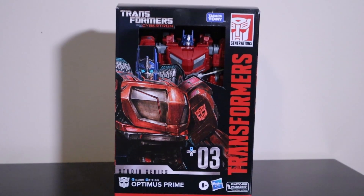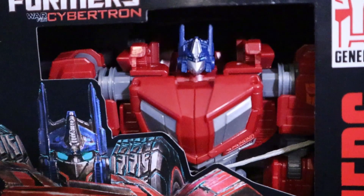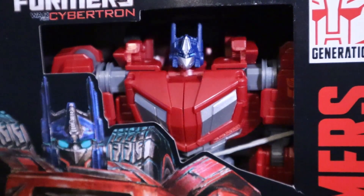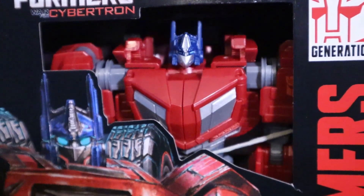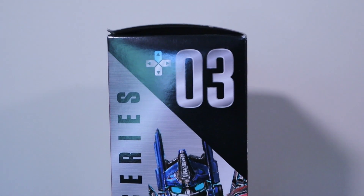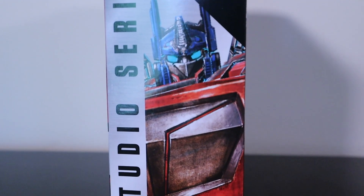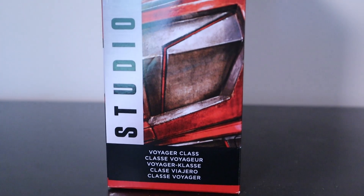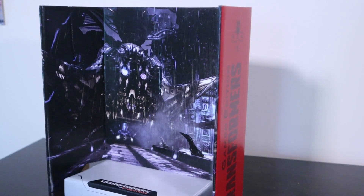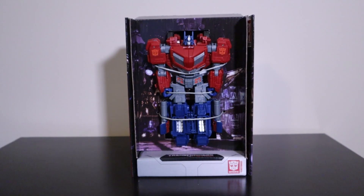Starting with the packaging, Prime comes in the typical plastic-free packaging Hasbro uses nowadays, which looks nice. I did have a personal concern that one of his accessories might be missing since you can easily access it through the window. Besides that it looks great — the silver brushed steel effect that replaces the typical Studio Series blue is a nice touch, reminding me of old Game Informers or G4 from back in the day. The color is also used with the background this toy comes with, which is a nice touch.